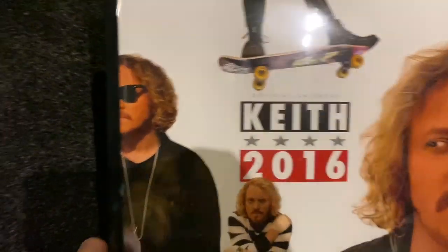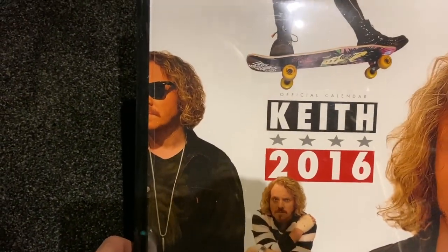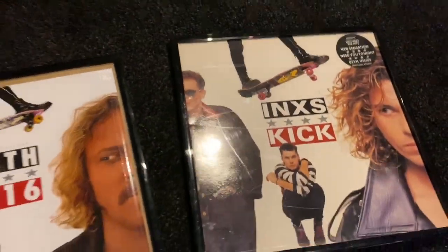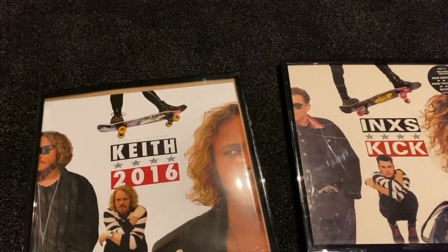This was my calendar I had out in 2016, obviously taken from the INXS Kick album. So I've decided to make an 18-inch Michael Hutchence. Why? I don't know. Just a video for YouTube, innit? Enjoy.